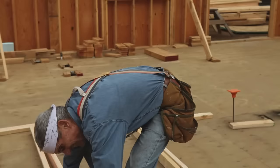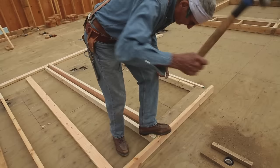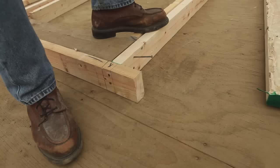With a nail gun it's even easier. Now we can nail in our studs. This is called the king stud because it falls right up against the header. So we nail that in, and then you nail it into the end of the header. We put it down to the other end and do the same. That's the king stud.